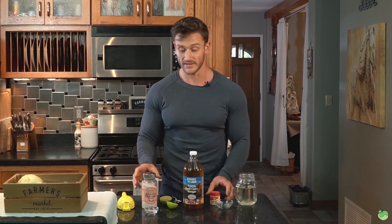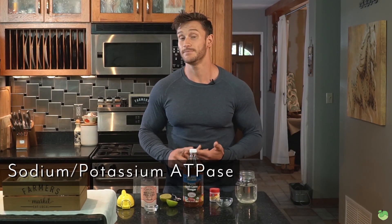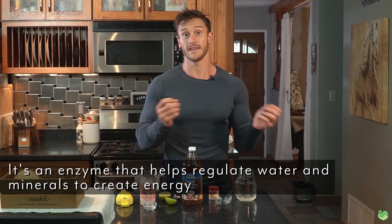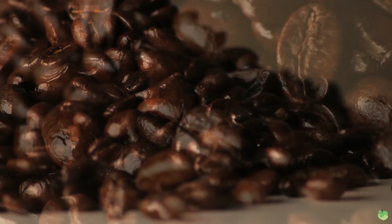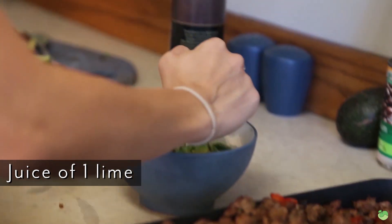We need to maintain the balance of sodium and potassium within the body. Too much of one and not enough of the other throws off the ion exchange. There's a very delicate balance involving sodium-potassium ATPase, an enzyme that helps the cell regulate water and minerals coming in and out, ultimately creating energy. By having sodium and potassium in balance in this drink, you can increase your energy levels naturally without caffeine throughout your fasting period.